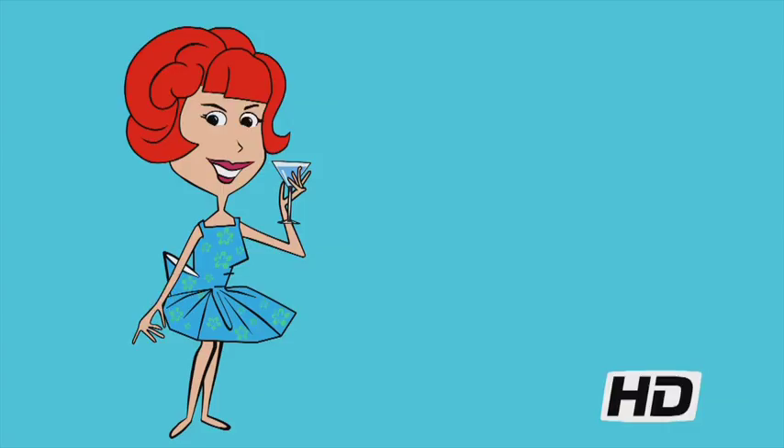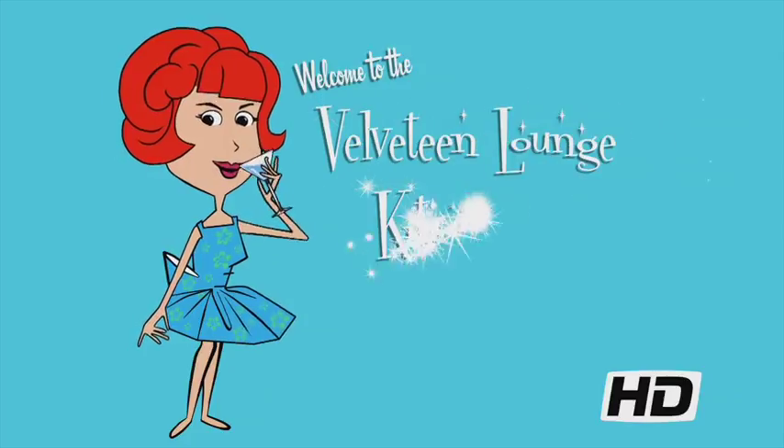It's Mocktail Monday, and today we have even more Christmassy goodness! Hello, and welcome to the Velveteen Lounge Kitchen!